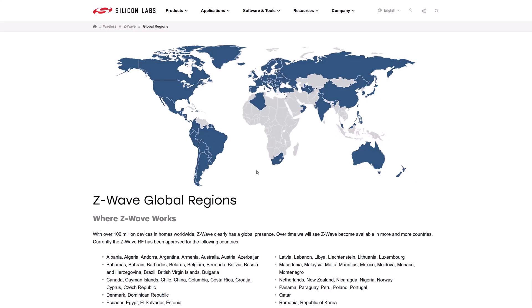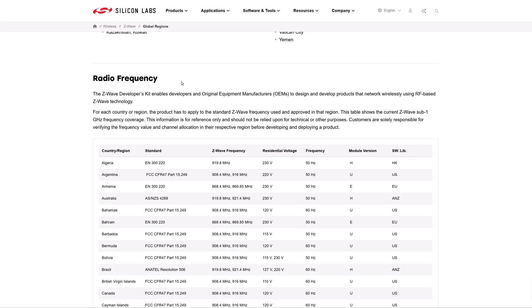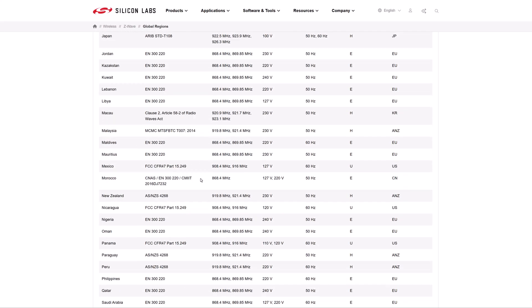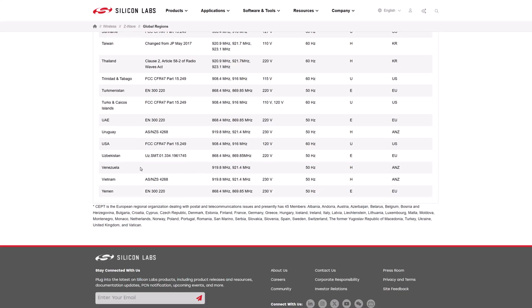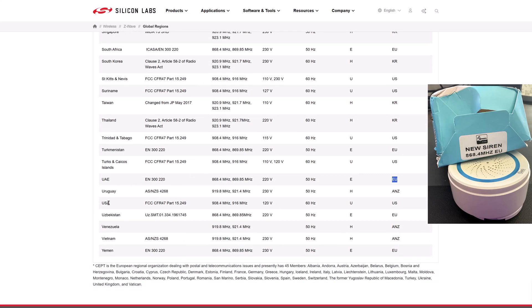Unlike ZigBee and Wi-Fi, Z-Wave operates at different frequencies in different countries, and you have to make sure that you are getting devices that are allowed in your country. For example, in UAE we have the EU frequencies approved, so I got the siren on the EU radio frequency. USA would be a different case — I cannot run that in the UAE, it's not legal. The controller itself can be changed to whichever region you are, but the devices are probably hardwired to a certain frequency.